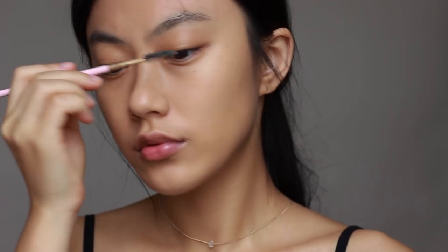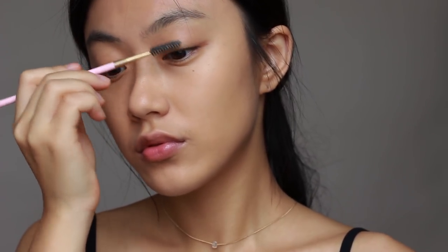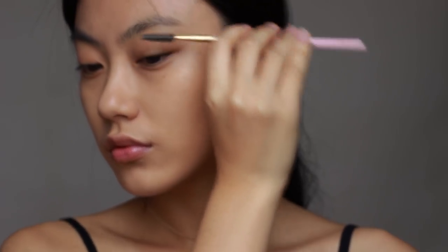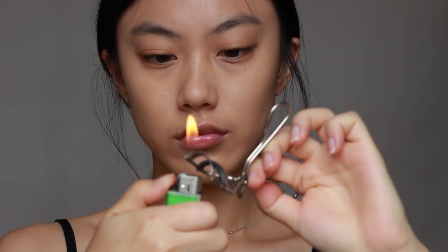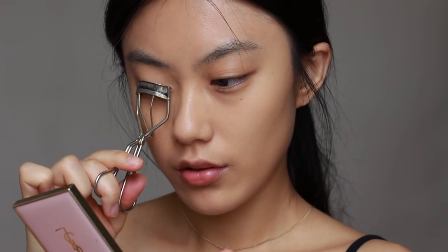First I'm going to brush my lashes. Before curling my lashes, I'm gonna skip applying mascara so I will take more time to curl my lashes to get a more detailed look. After setting my eyelash curl, I just cut my lashes.